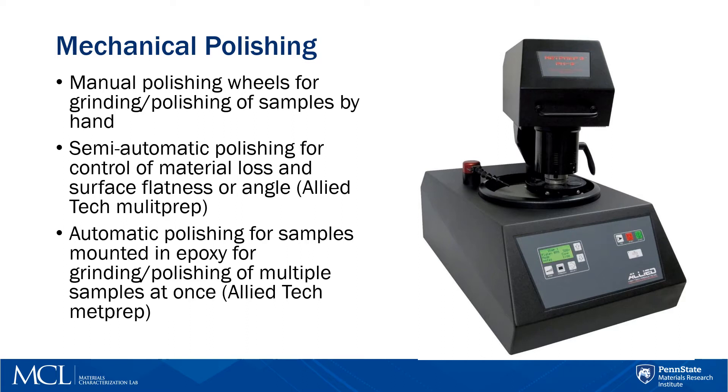If you have a bunch of samples that are mounted in epoxy, you can use the automatic polishing machine, the Allied Tech Met Prep 3. This machine can hold up to three samples at a time and is programmable. All you need to do is set the parameters such as RPM for the platen speed and head, water usage, pounds force, and any other necessary parameters, then set it up and hit go. The good thing about this is you can crank out a bunch of samples at one time.